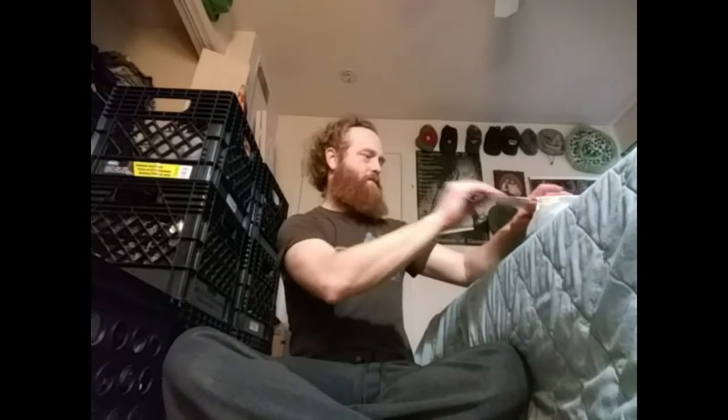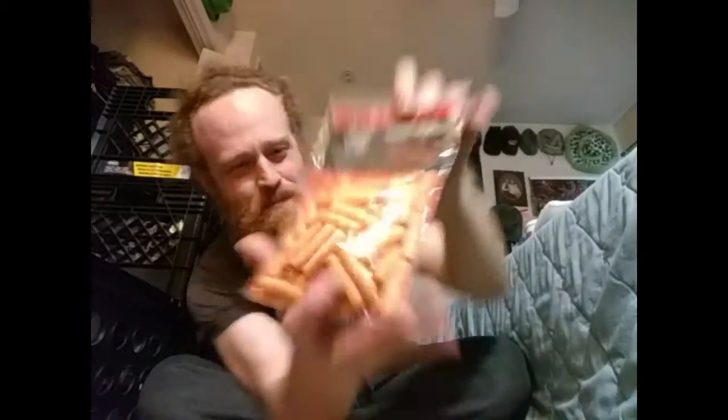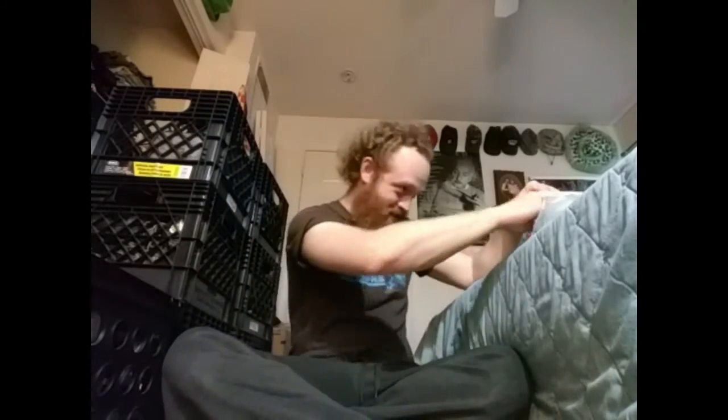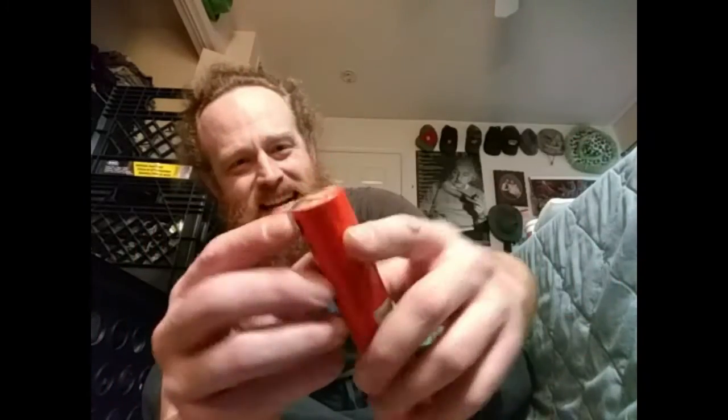You guys might know what these are — from Pro Camp Tech. Look at the fire plugs, it's got fire plugs! The Pro Camp Tech fat rope stick — this thing is amazing. You just tear it off, shave off a bit of it, fluff it, strike. These products are the best for lighting fires.